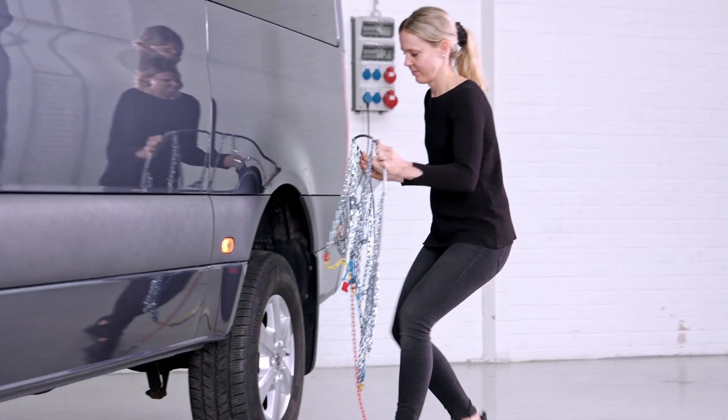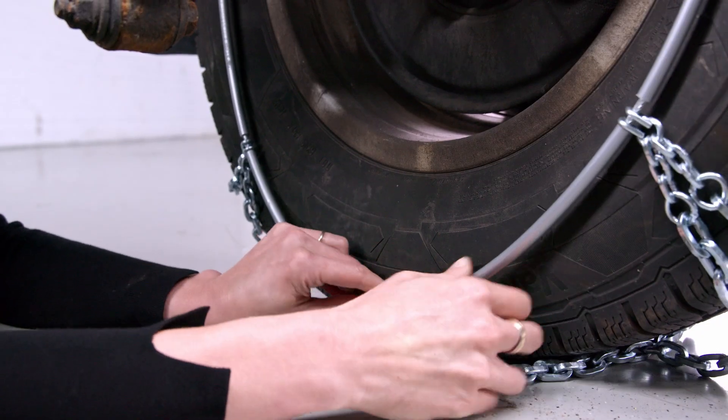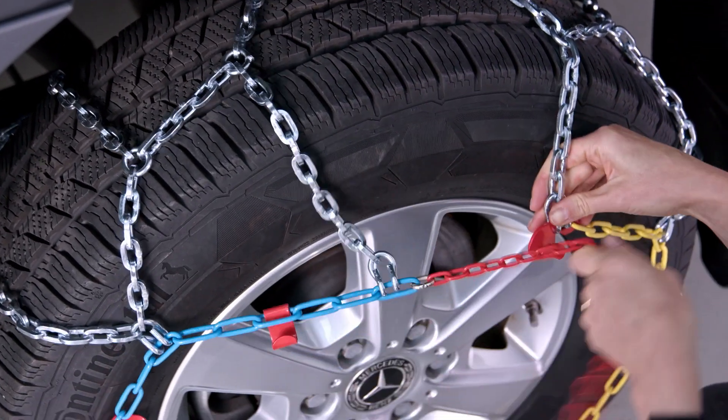To assemble, take the chain in both hands and place over the tire. Connect the clasp on the back of the tire. Pull the chain net from the front as tightly as possible and place it around the tire.